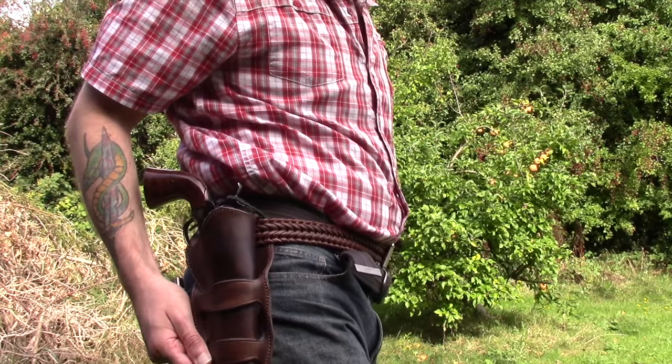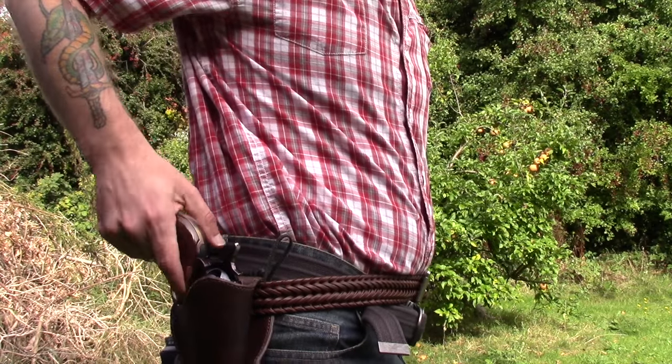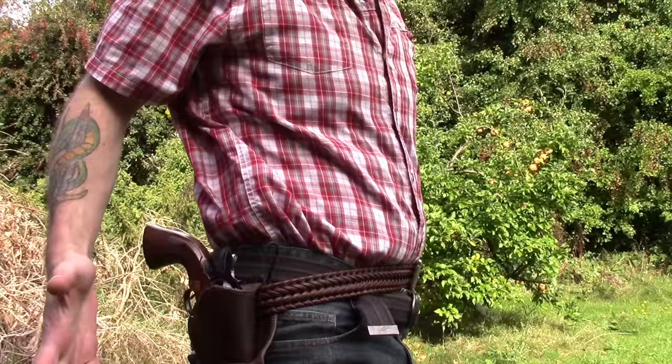It's actually a really reasonable price, fits the gun really well, got a nice little leather thong to keep the gun secured by the hammer, and it fits in really nicely which lets me get it out really quickly, which is lovely.